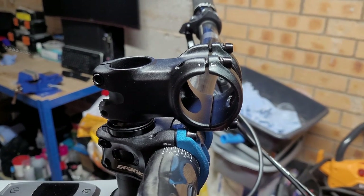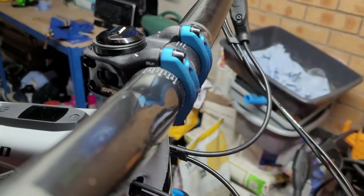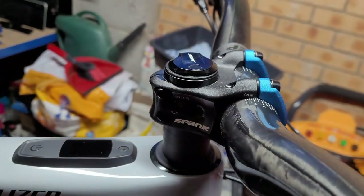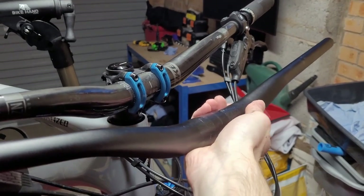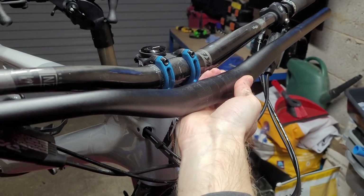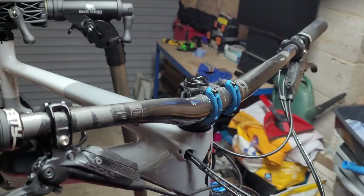The first upgrade, which many people do, is to put a shorter stem on. I prefer a smaller cockpit and also a bit more rise from my bars. So I replaced the 20mm bars with some 38mm Nukeproof carbon bars, raising the front end and making it slightly lighter as well.